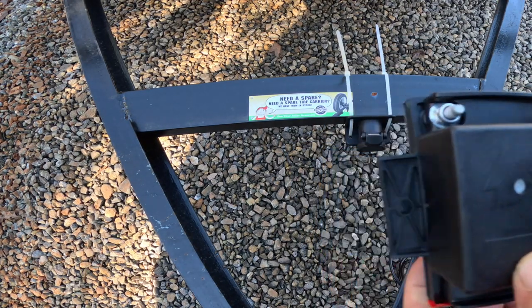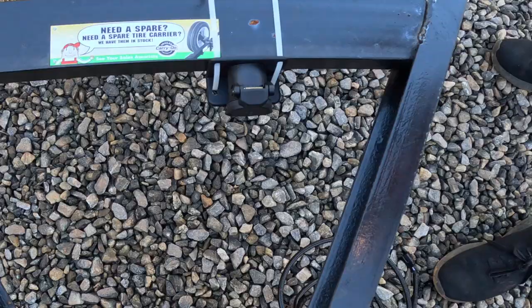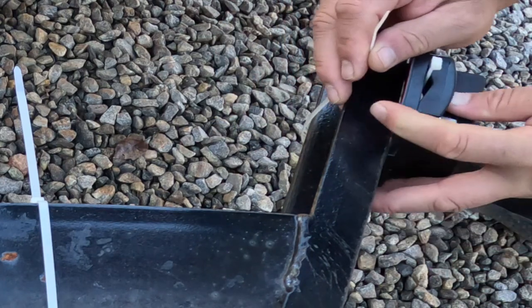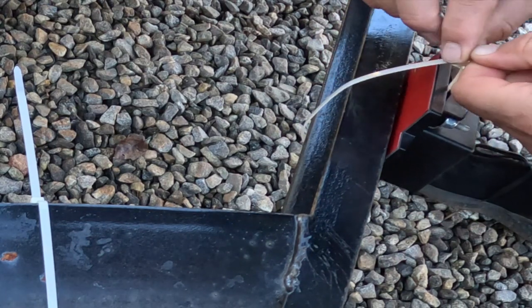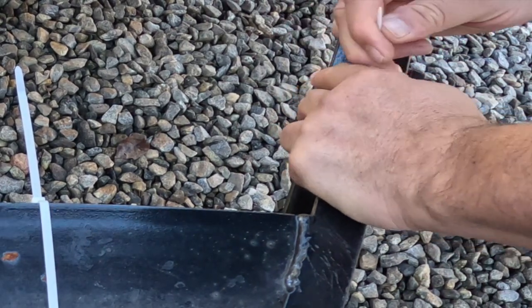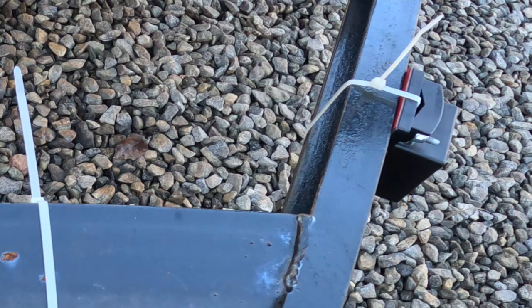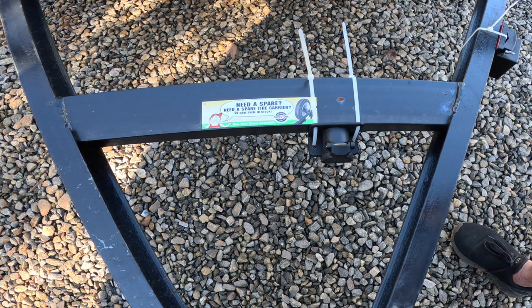Here I'm going to make sure the arrows are pointed up, and I'm going to put this right here. I'm just running a single zip tie through the top. Again, this is temporary, but even when putting it on temporarily you do want to make sure it stays in place. If it's moving around, it's not going to give the truck an accurate reading to properly run Pro Trailer Backup Assist.